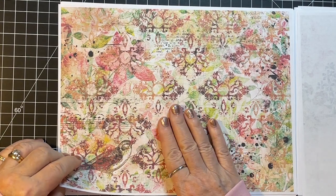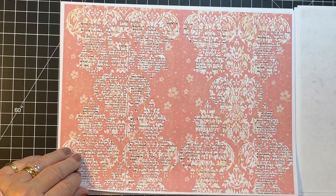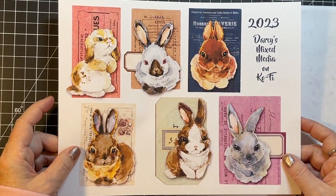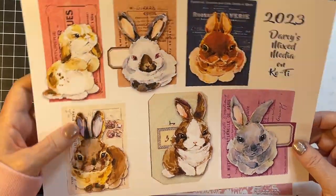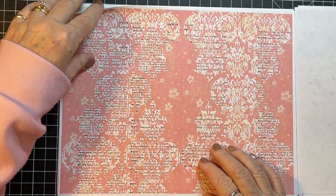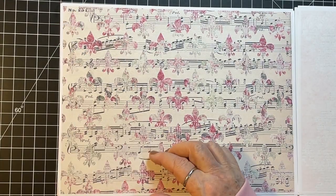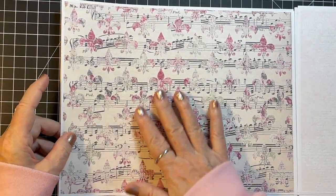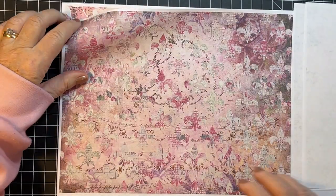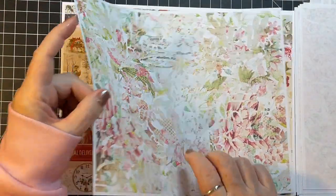I've printed these on copy paper, which is what I usually do for collage. But if you put it on matte photo paper — I use 26-pound matte photo paper from Red River Paper Company online — it makes it brighter and sharper. For collage I really like it being a little more muted, so that's why I use copy paper. There's also a music sheet with some fleur-de-lis — oh it's just beautiful, isn't that so pretty.